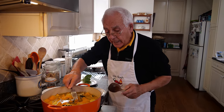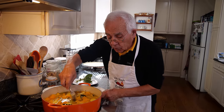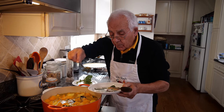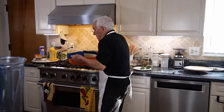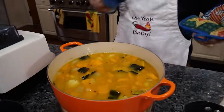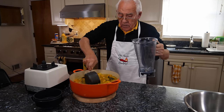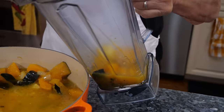Now it's 30 minutes and we got to take it out. Before we blend, we take out the thyme and the sage — like I told you before. Now it's time to blend. Looking nice and soft, everything.